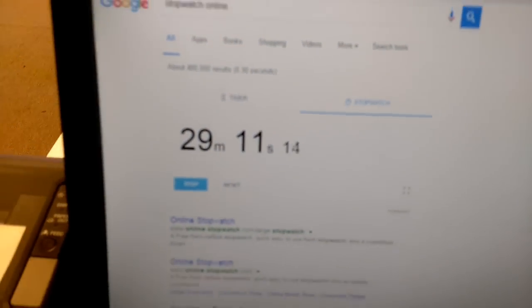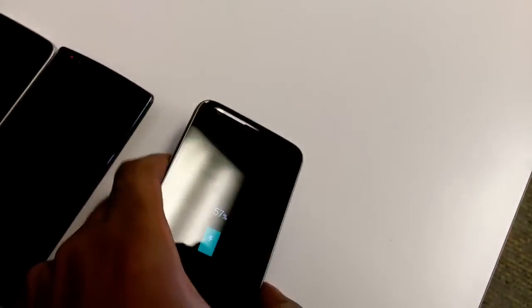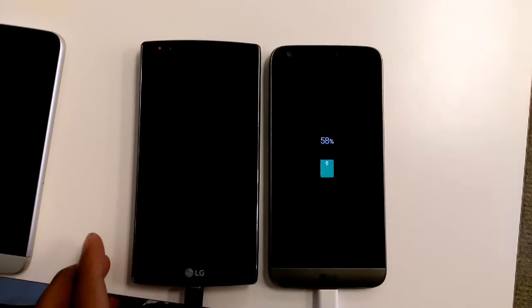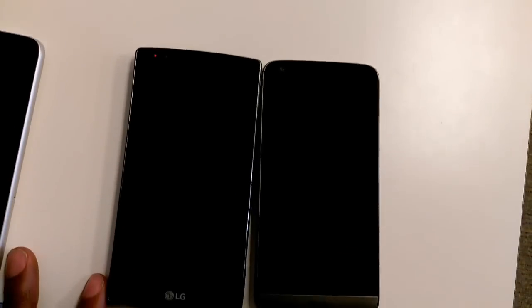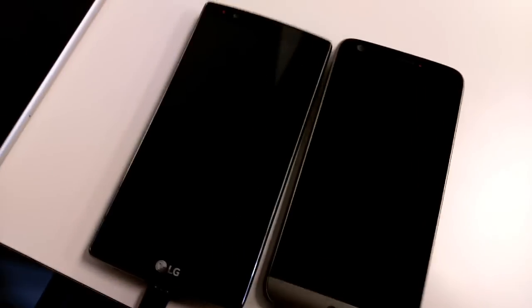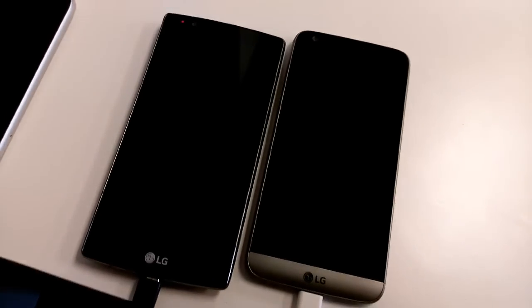We are about to approach the 30 minute mark. The phone is now at 57%, and you can also have a general size comparison to the G4, the G4 obviously being slightly taller, but roughly within the same dimensions. The new G5 is a bit narrower and also a bit thinner, which is nice.